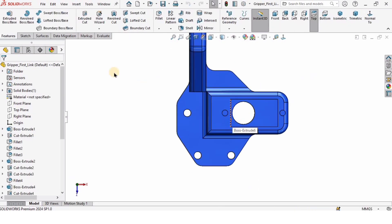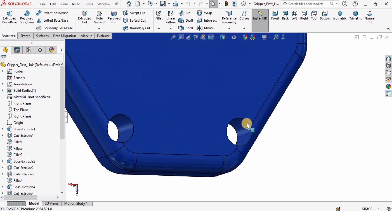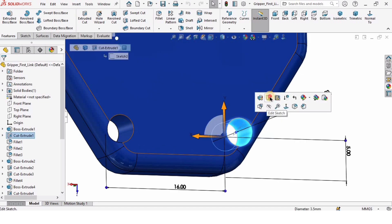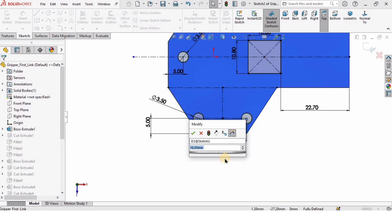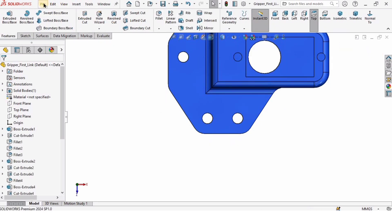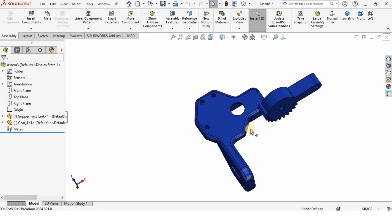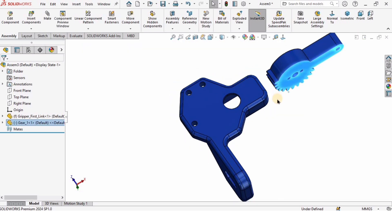I will select this part and hit the option to open it as a separate part file. I'll select this hole and choose Edit Sketch. I'm going to make one change — I'll change the distance between these two holes from 16 to 10 millimeters. Then I'll exit the sketch, go to File, click Save, and close this window. The part has been updated — that's how we update parts if needed.